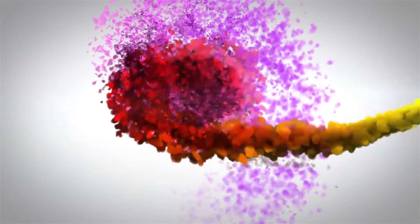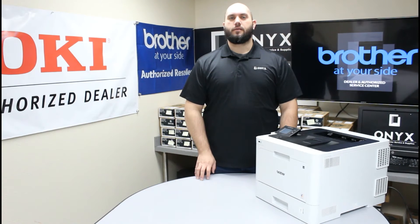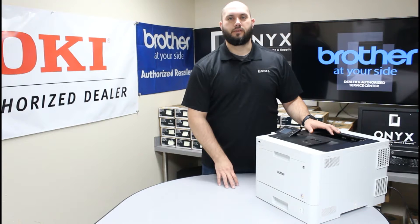We are Onyx Imaging, the highest rated and most reviewed printer service center in Oklahoma. Hi, my name is John with Onyx Imaging. Today we're going to take a look at this Brother HLL8360 printer and show you some common causes of paper jams, specifically paper jams that are caused by problems inside of the paper tray.